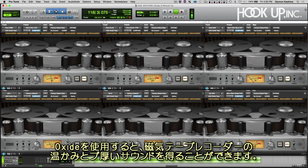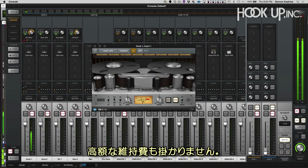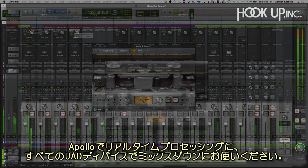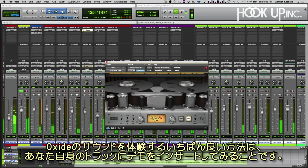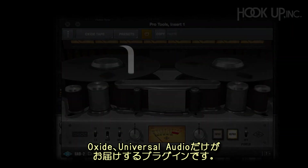With Oxide, you get the warmth and thick sound of magnetic tape recorders without the expense and maintenance associated with them. You can track through it in real time with Apollo and mix down any time with any UAD hardware, but by far the best way to experience Oxide is to demo it and put it on your own tracks. Oxide, only from Universal Audio.